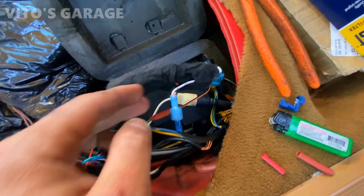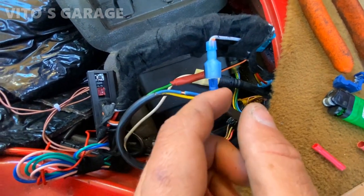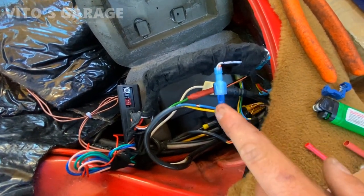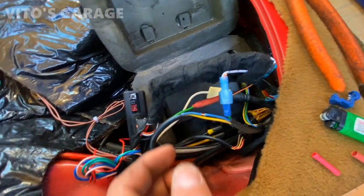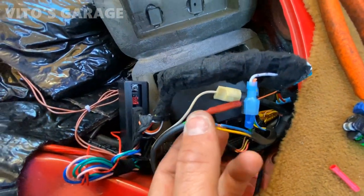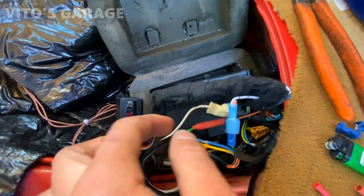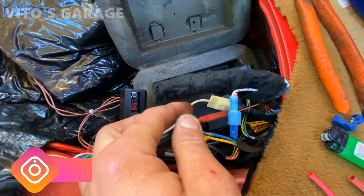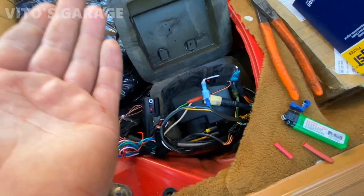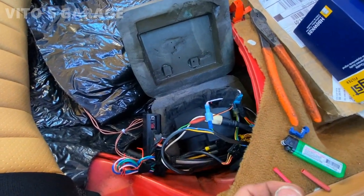One more time: the white wire has to go to this green wire, but it has to go to the side that goes to the pump. The white one has to go to the side that goes to the pump. And then this orange with black stripe, also connected to the green wire, is going to go to wherever else it's going. That's how it's going to be, and now you can be assured that your locks and remote control are going to be working perfect.